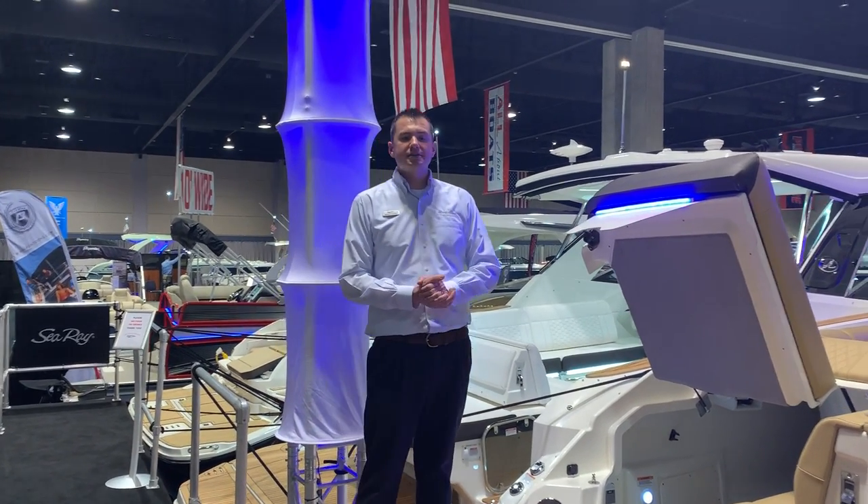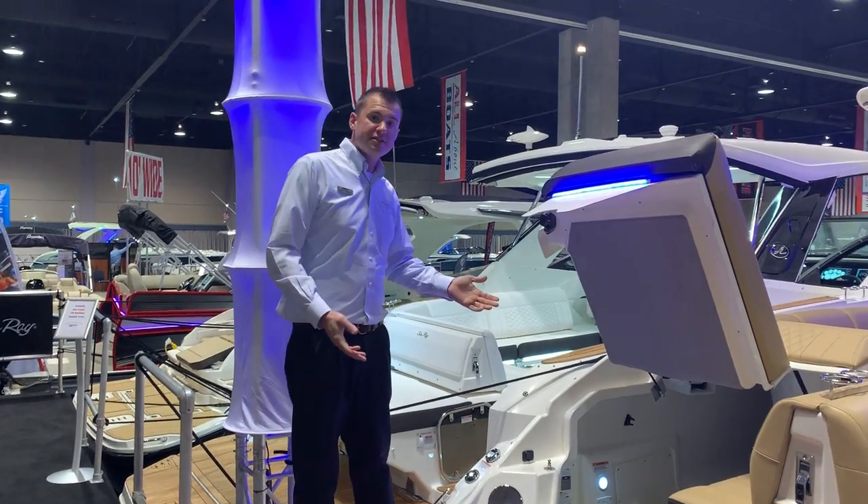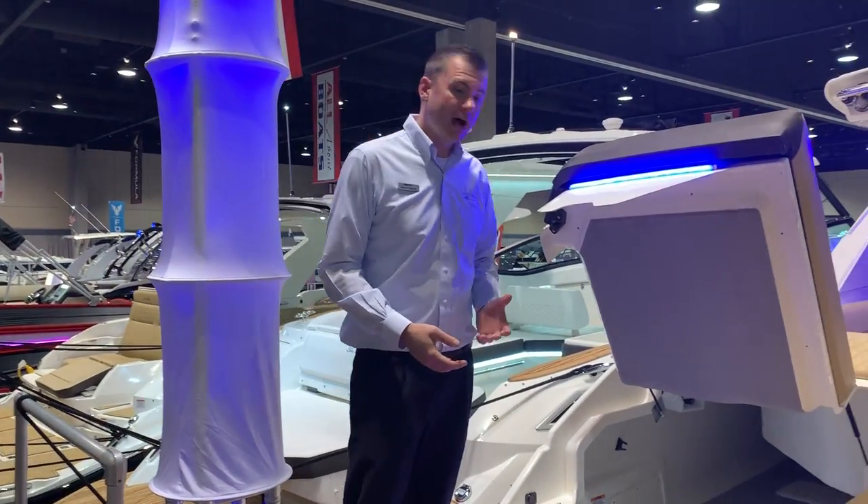Hi guys, this is Marty Gavis of MarineMax. We're here aboard the 400SLX by SeaRay. I'm going to run through some quick options.